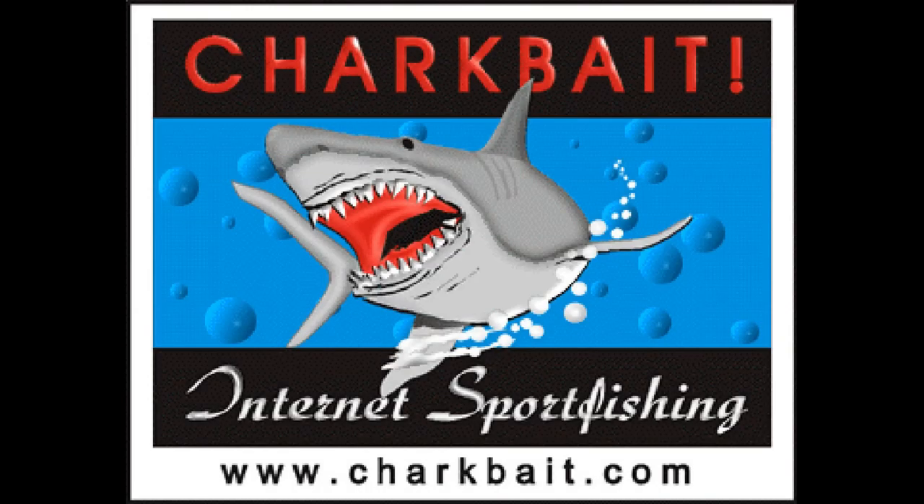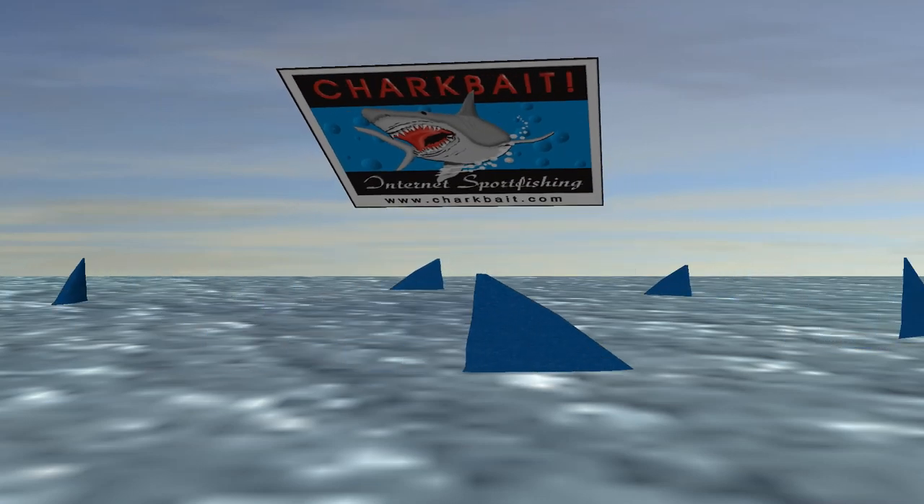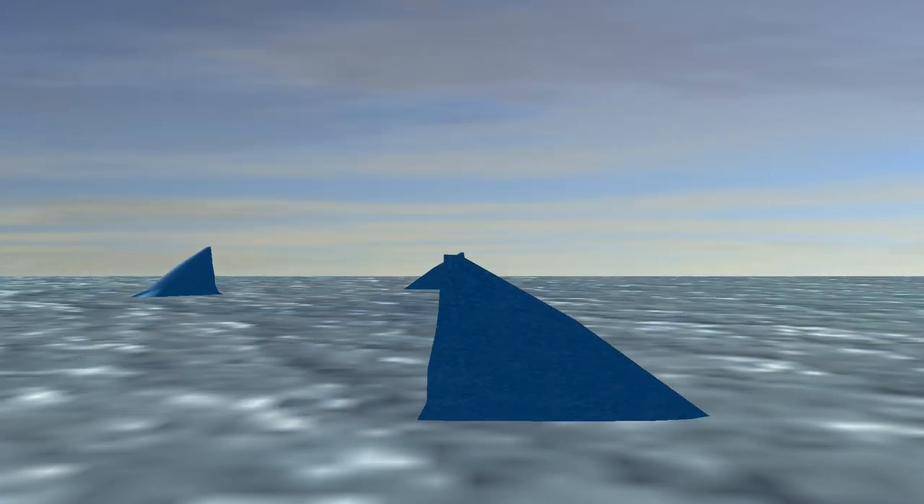Good stuff, good price, good people. I want to come in and talk about some of the rods from this company too in the next video, because they're doing some interesting things there and following the right folks. We'll talk about that one later. Anyway, Mark out on the Kavalas — thanks for watching. Bye.